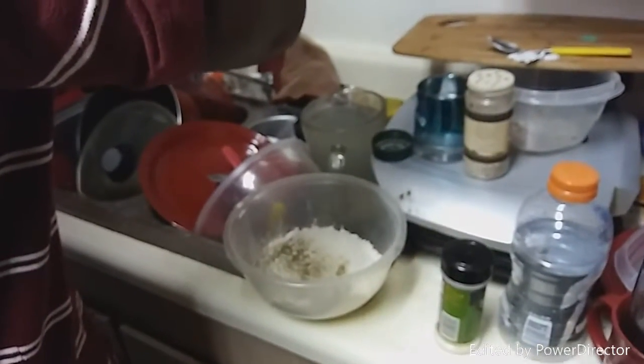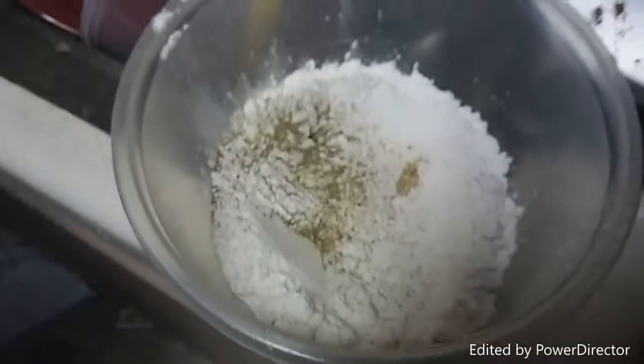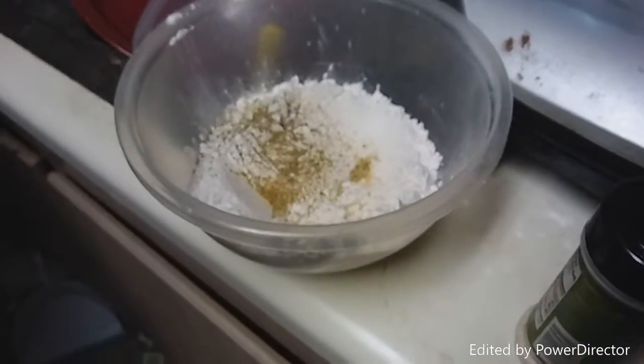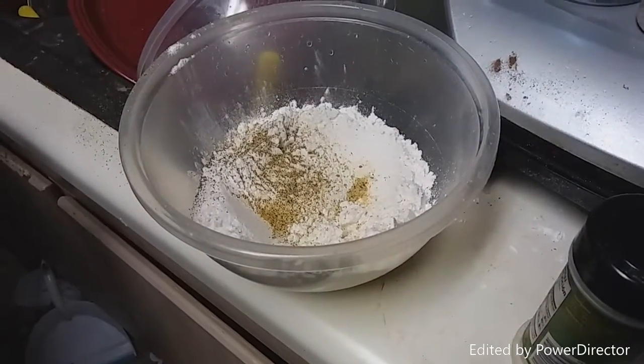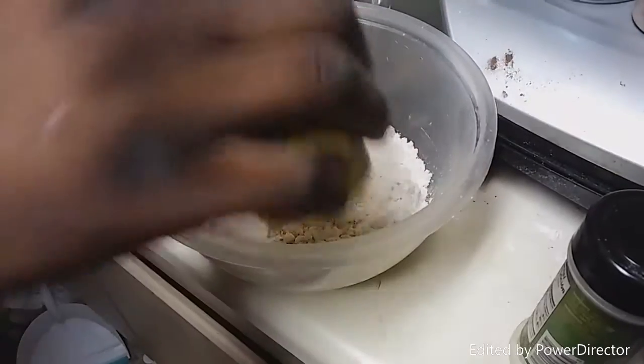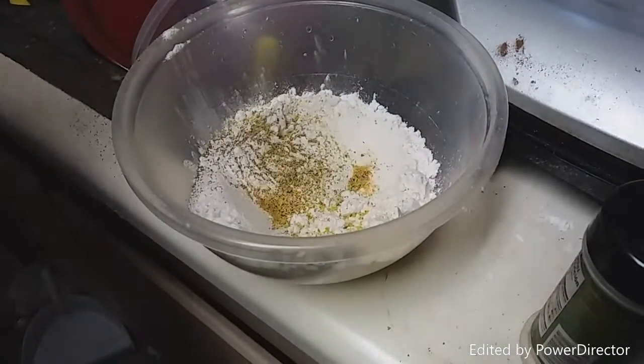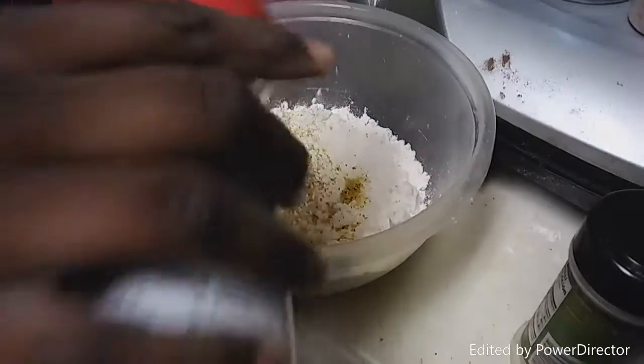Ignore our sink, it's a little messy — we haven't really been at home today. Alright, so we got some pepper in there. My phone will not focus — there we go. Lemon pepper, really? I want a bacon-infused crust, y'all — a bacon-infused crust!